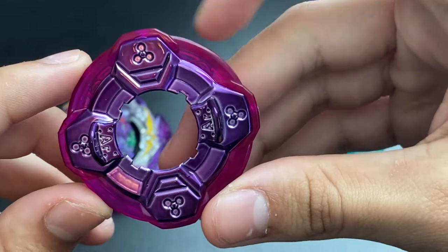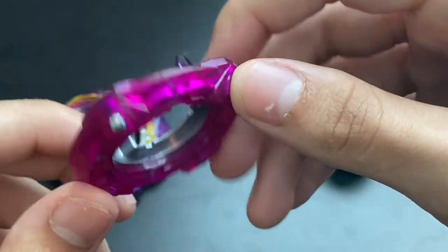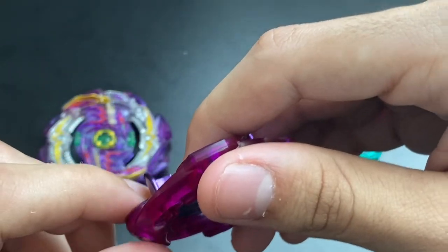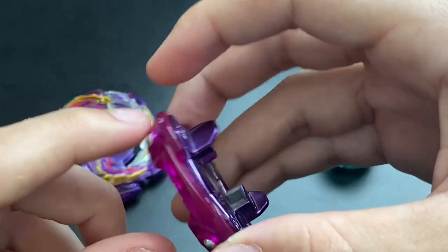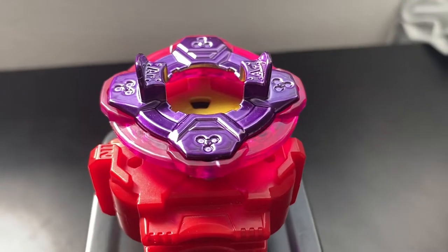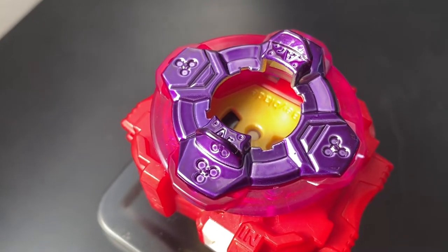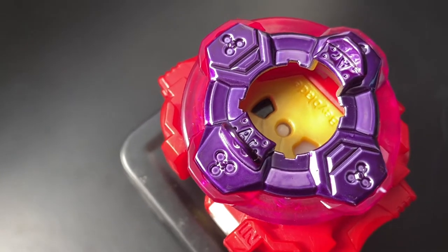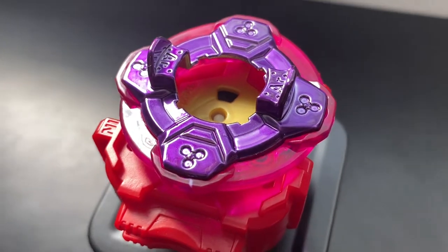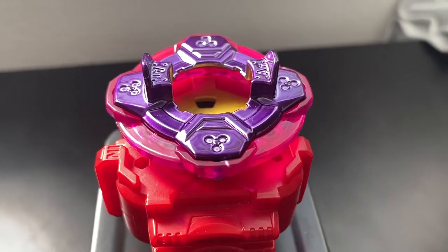Next is the Around disc. If you guys don't know, the Around disc is pretty rare to get because it comes in random boosters - I believe it was Flare Dragon and possibly another Beyblade included. This is a great way to get the Around disc, and we get this nice sick purple recolor which is better than the original one in my opinion. This is also my first Around disc since I never got one of those random boosters.